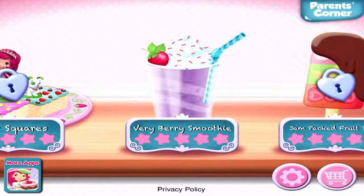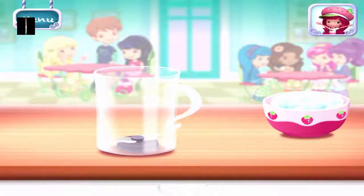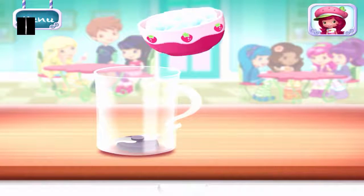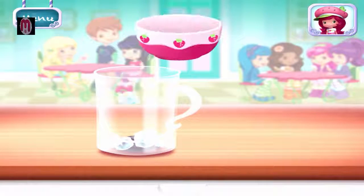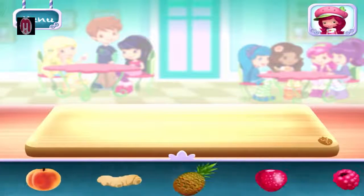My friends have made some Berry Berry Smoothie. Smoothies are both delicious and healthy. Let's make one with your favorite ingredients. First, add a few ice cubes. This will keep your drink fresh. Now, select your first ingredient.